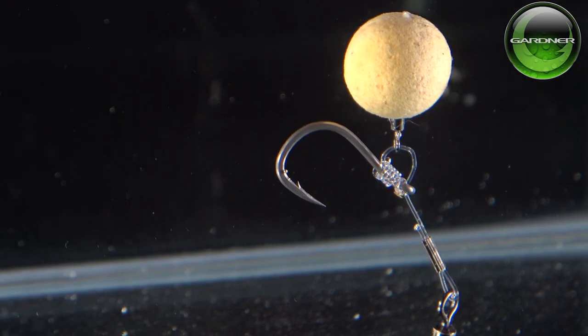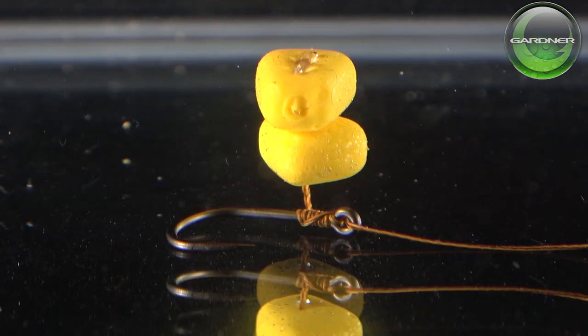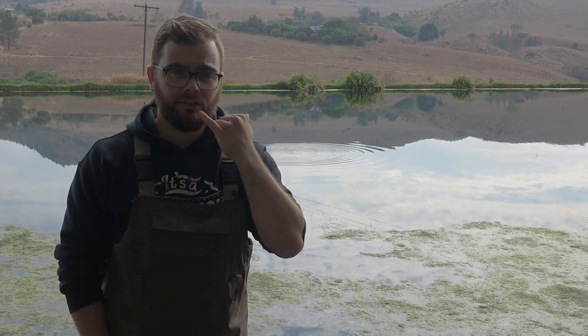Let's start off with the first thing you can do for carp care, and that is using a micro barb or a barbless hook. Having big barbs on your hook really rips carp's mouths out. Carp have got very soft mouths, and if you've got a huge barb it's really going to damage the fish. So micro barbs or barbless.